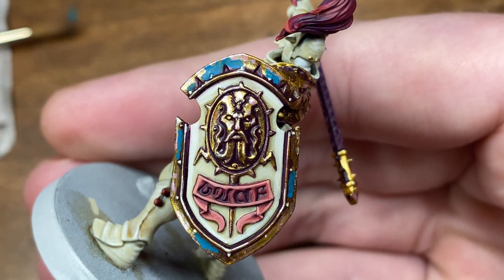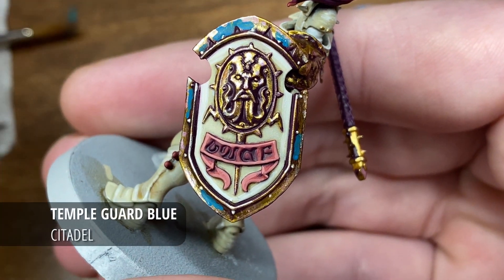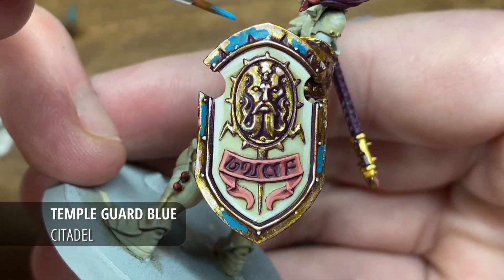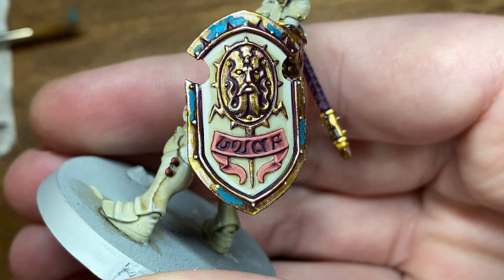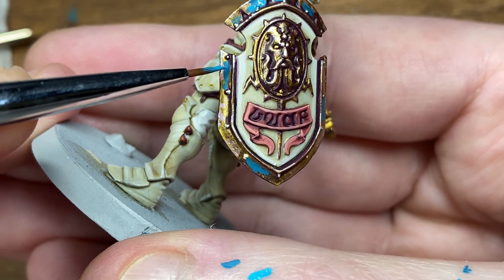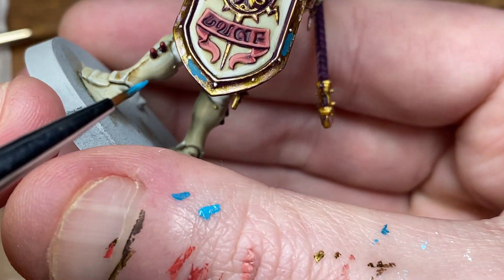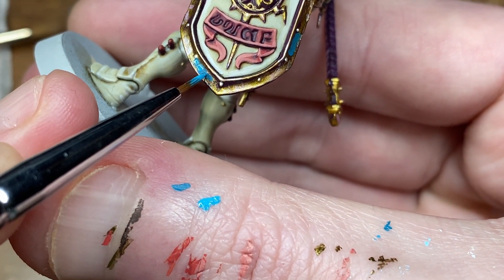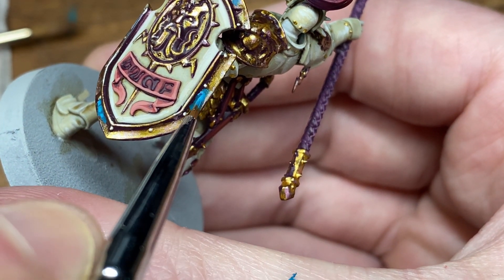We'll be starting off with Sotek Green — just apply it sort of randomly but allow it to pull together a little bit, and just begin highlighting that with Temple Guard Blue. As you can see, just leaving some of the Sotek Green and touching over it with Temple Guard Blue, being quite generous with these two first highlights.